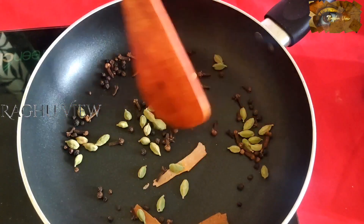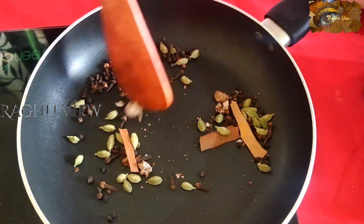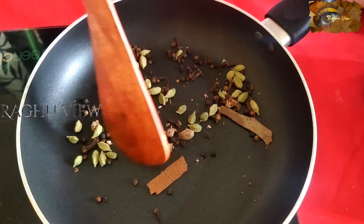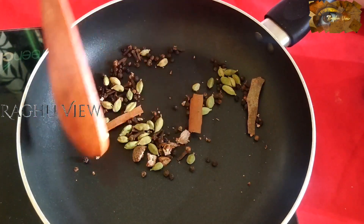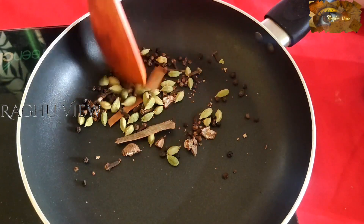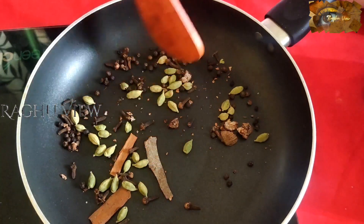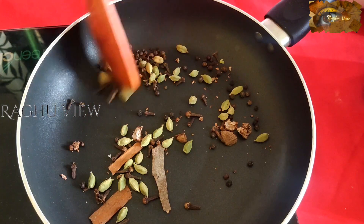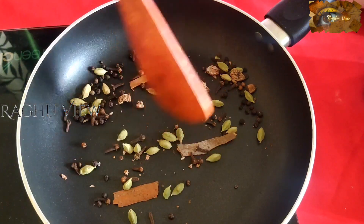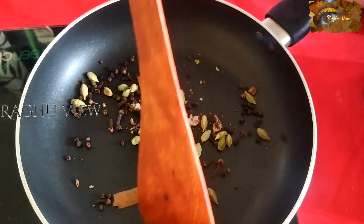Now, after one minute, add nutmeg. Friends, this nutmeg gives some extra flavor to tea. The nutmeg I have is approximately 3 to 4 grams. Friends, be sure the spices should not turn color, but they should be fried — keep it on a low flame.